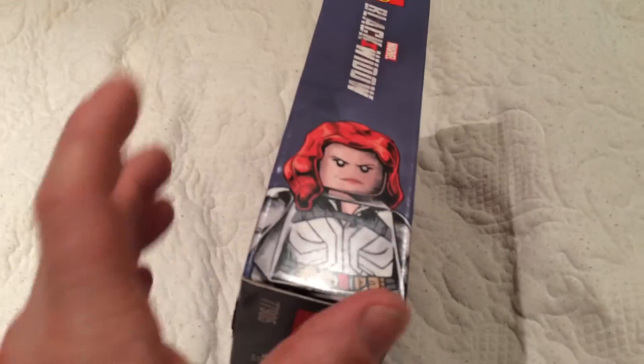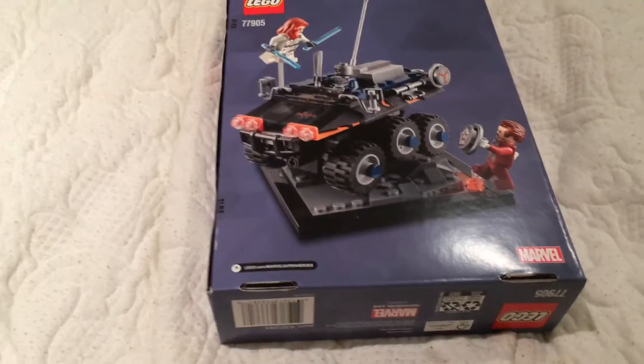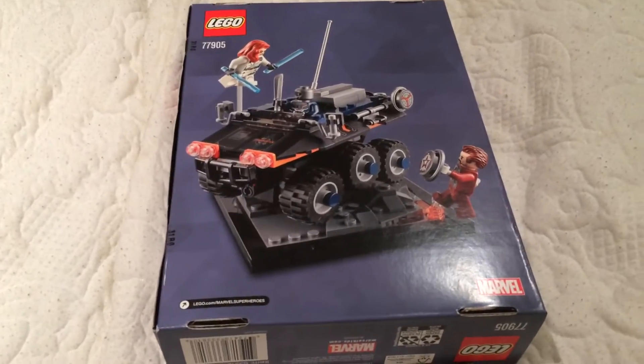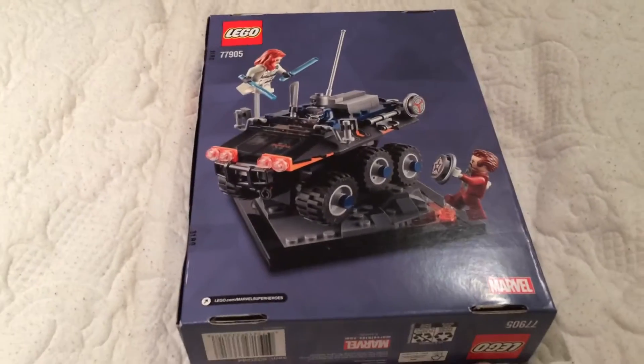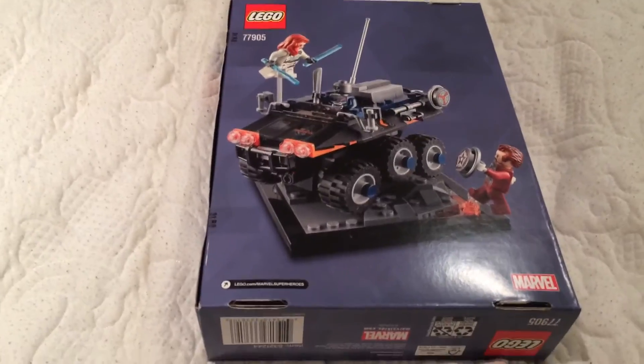On the side of the box of course it's Black Widow in Marvel, and Black Widow on the face. On the back we can see what is inside when you build this set — it's some kind of truck. I didn't see this movie, so actually I don't know anything about this movie.